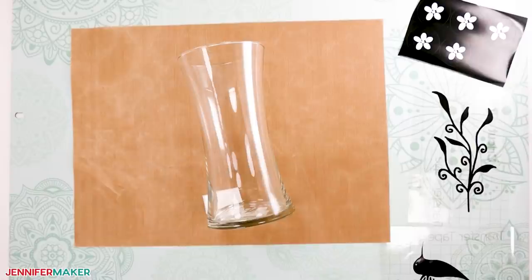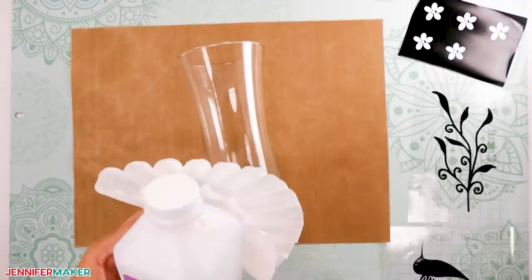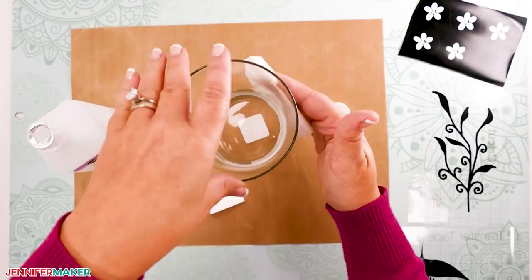The first thing you want to do is make sure your vase is clean and free of all debris, oil, and dust. Moisten a towel with isopropyl alcohol, rub the vase down thoroughly, and then let it dry.